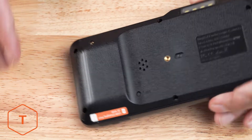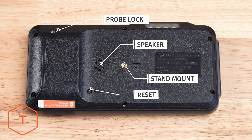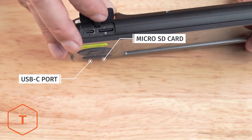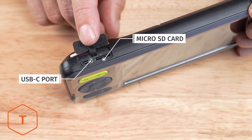On the back, you'll find the probe lock, the speaker, the stand mount, and the reset button. On the bottom, you'll find a rubber door, and behind that, the USB-C charge port and the microSD card slot.